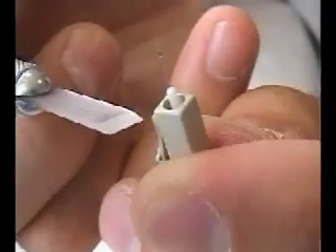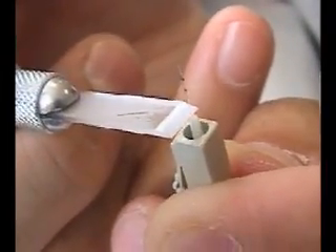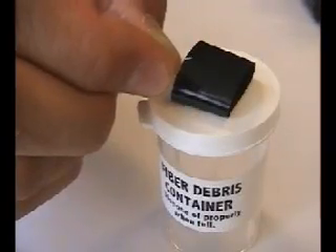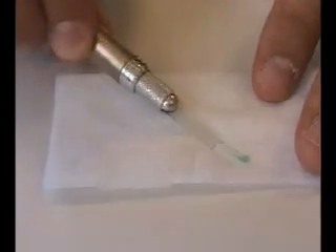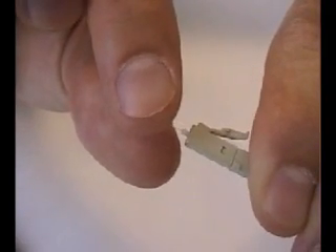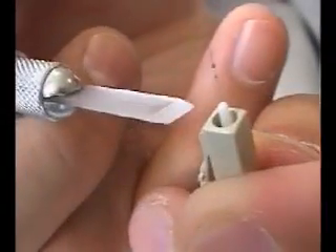With the beveled edge of the fiber cleaver facing up, carefully score the fiber close to the intersection of the ferrule tip. Do not use excessive pressure when scoring to prevent fiber breakage. If breakage does occur, keep track of the fiber piece for proper disposal. Remember to wipe off the fiber cleaver to prevent any adhesive from drying on the blade. After scoring, remove the excess fiber with a straight, non-twisting pull and deposit in a safe place. Note: if the fiber does not readily pull off, repeat the previous step scoring on the opposite side of the fiber.